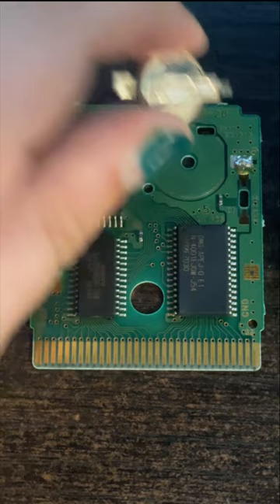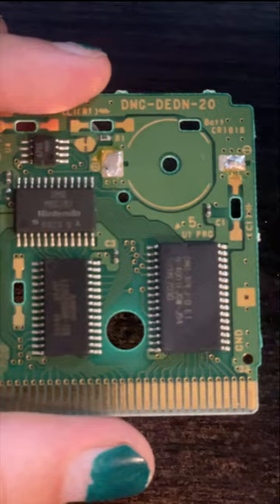Once the battery is off, I give the game's connection points a good clean with some isopropyl alcohol and a cotton swab. After that, it's time for the install. I first make sure to check which side of the battery is positive and which connection on the board is positive.